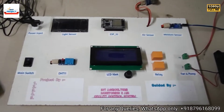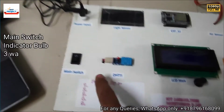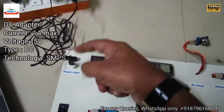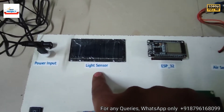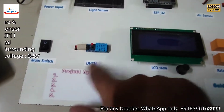Here is the main switch to turn the entire project on and off. There are two power supplies: one 5-volt power supply and one 12-volt power supply, both plugged in. Next is a light sensor to sense sunlight intensity, and next is a DHT11 sensor to measure temperature and humidity of the surroundings.